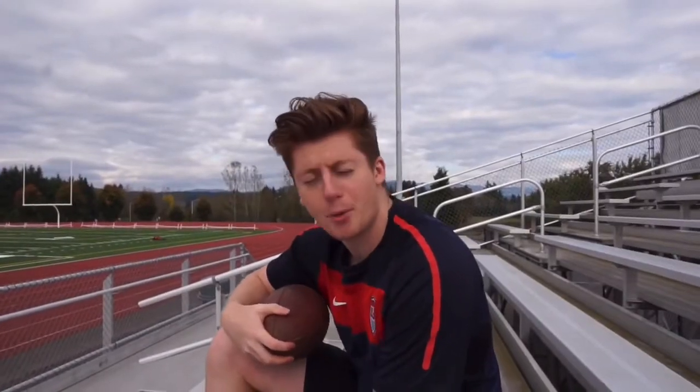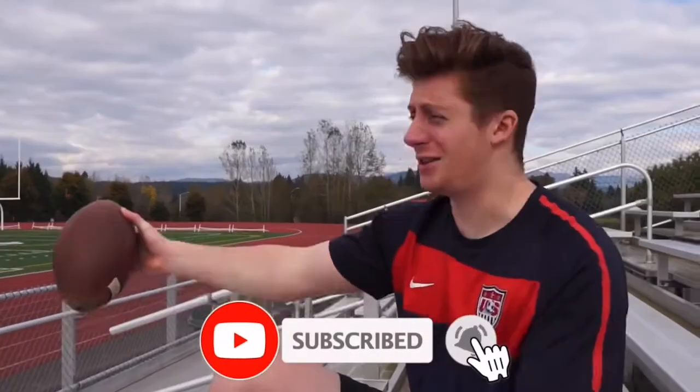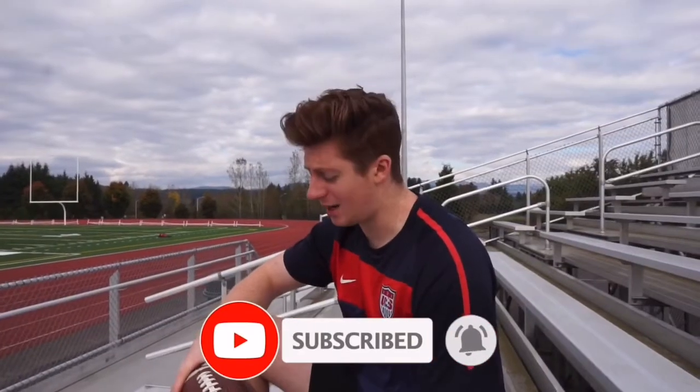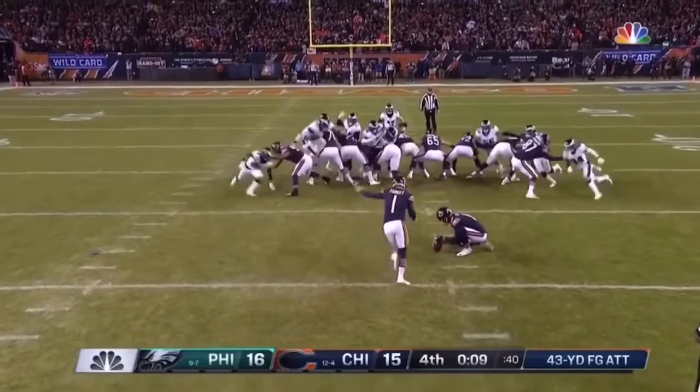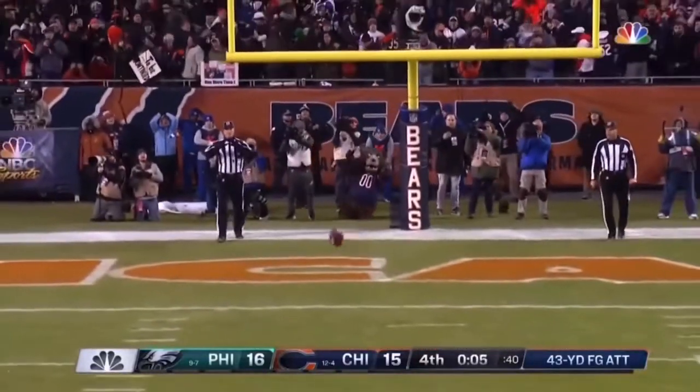What's going on everybody, it's your friendly neighborhood Butter here. We're out at the local football field and today I'm going to help all you kickers out there struggling to hone in on your accuracy. I'm going to give you guys three juicy tips to help you go from five out of ten accuracy to a hundred out of a hundred in a single season.